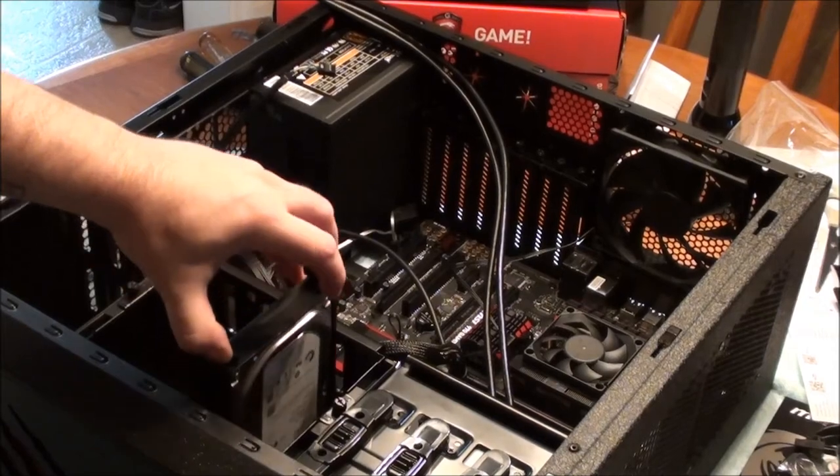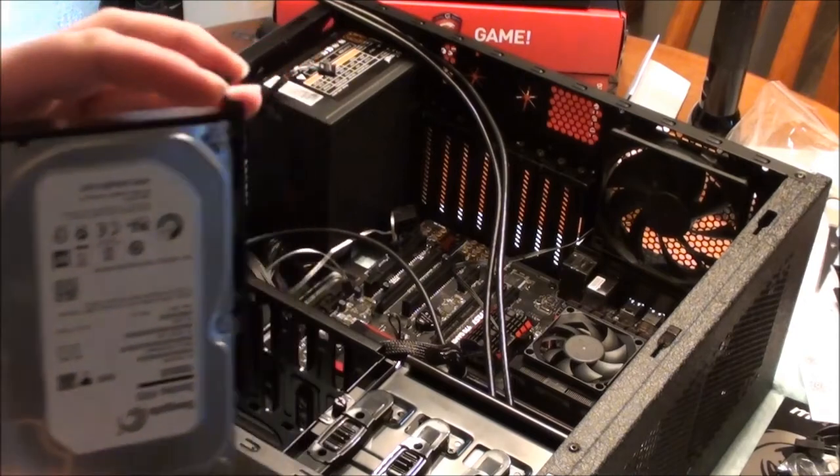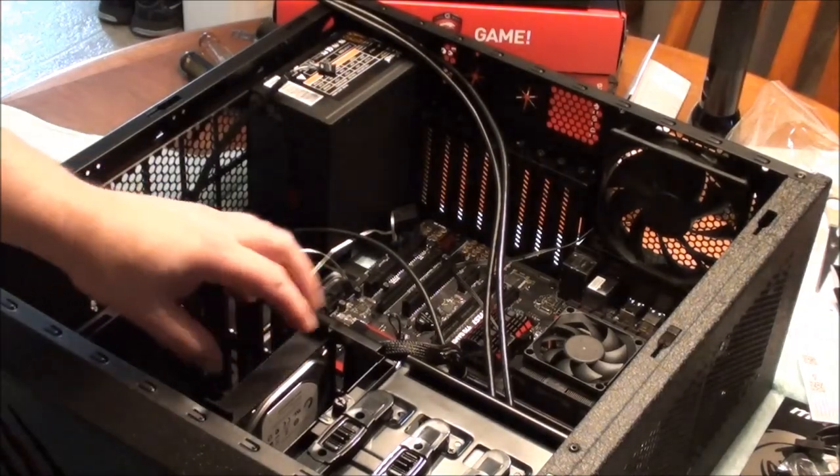I also installed the hard drive. It's pretty simple - it just clicks into the tray and that's it, then you hook your cables right to it.